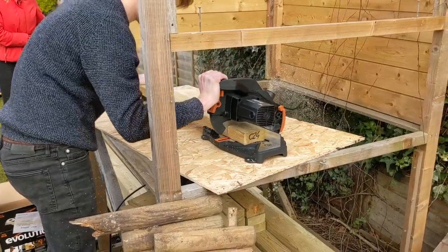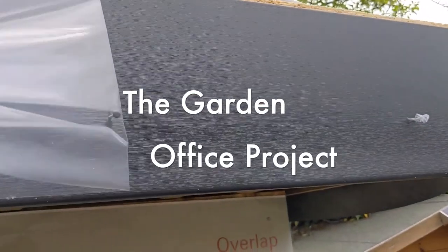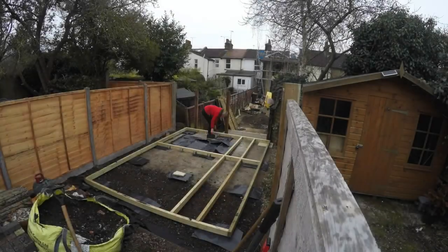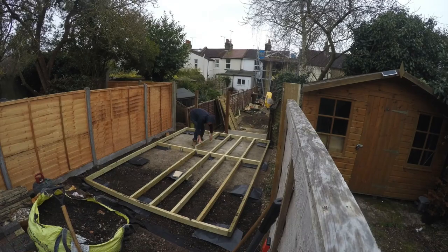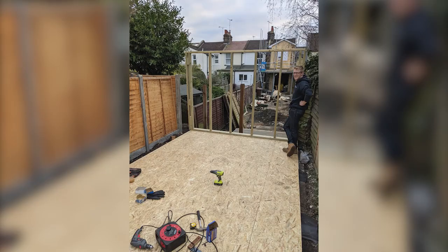Hello and welcome to my garden office build series. This is the second video in the series — you can find the first one popping up right here in case you missed it. In the last episode we put the foundations and timber floor frame in. In this video we'll be putting up the walls and the cladding. You might think this is a strange combination but it will all become clear in a minute.